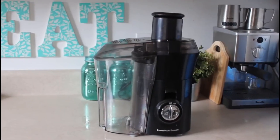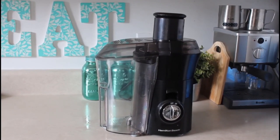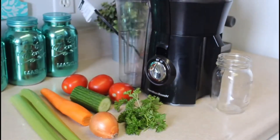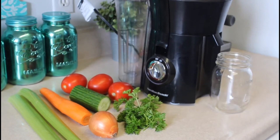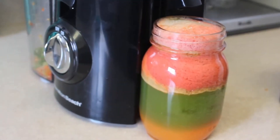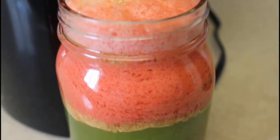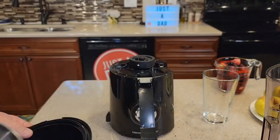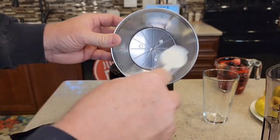What sets this beauty apart? The 3-inch big mouth chute allows you to toss in whole apples, peeled oranges, or even handfuls of nutrient-packed kale without any hassle — no more tedious pre-cutting. The stainless steel micro-mesh filter ensures that your juice is smooth and pulp-free, giving you that perfect, refreshing sip every time. And with an extra-large pulp bin, you can juice longer without the frequent interruption of emptying it out. Talk about efficiency.